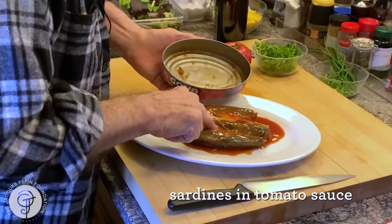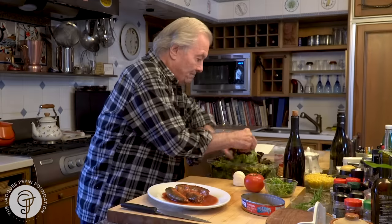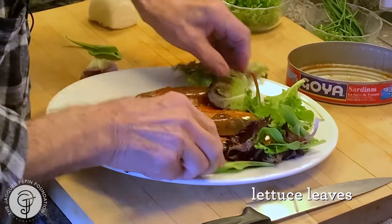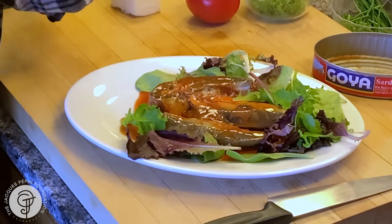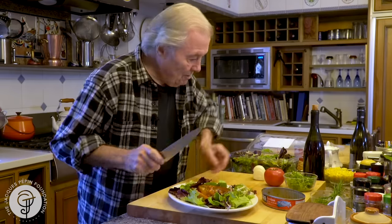These are very large sardines in tomato sauce. So you put that on a nice tray. I always have lettuce at the house, so I put a little bit of lettuce around. One of the favorite dishes of my wife, right? So we put sardines around.